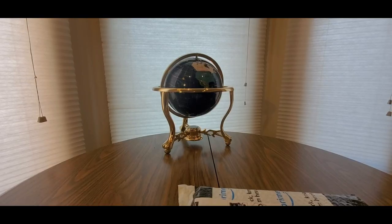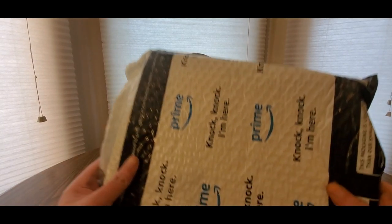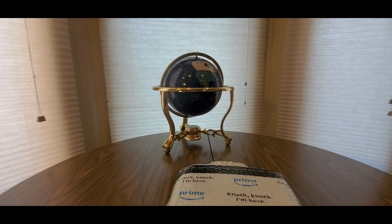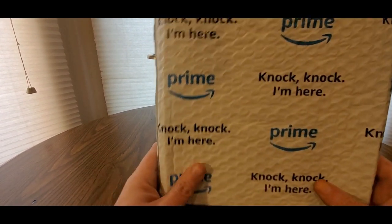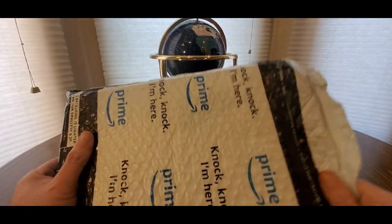Alright YouTubers, here we go again — we have another special Amazon Prime unboxing to do. You guys can check out my Amazon affiliate link down below and see what other goodies they have to offer. If you like this item, add it to your cart, check out, and they'll ship it to you fast.